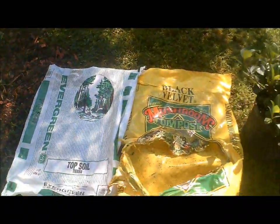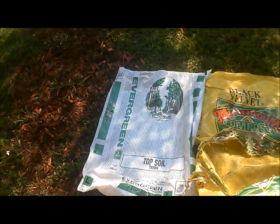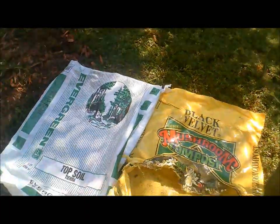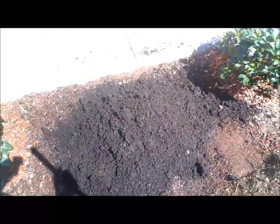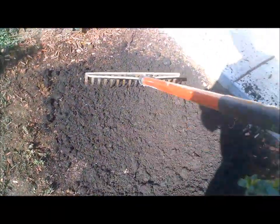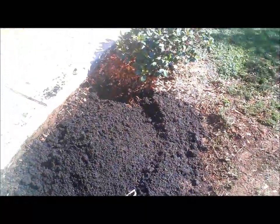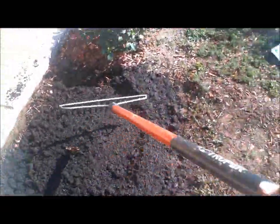I've got a pile of the black velvet mushroom compost and a bag of topsoil — 40 pounds of black velvet mushroom compost and one cubic foot of topsoil. Black velvet mushroom compost is from the same people who do the Black Cow brand. So I'm going to rake this in, make it level, and then prepare a hole for the Hawthorn plant. I can't hold the camera while doing this, but you get the idea — rake this in, level it out, and then put the plant in.